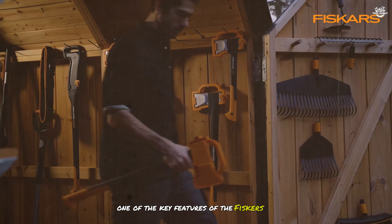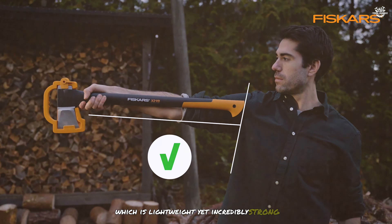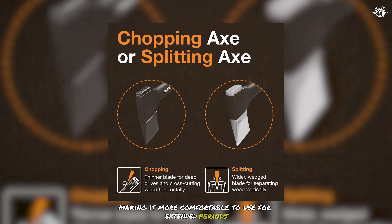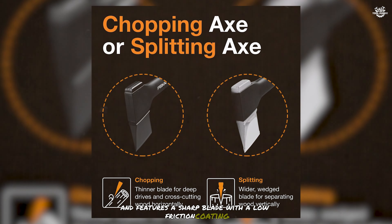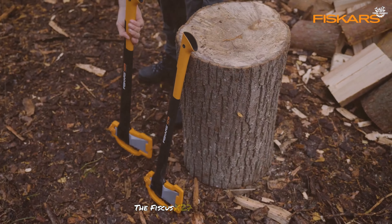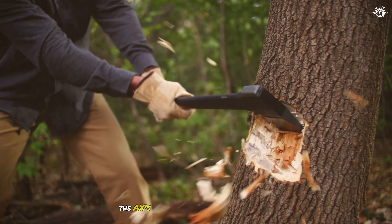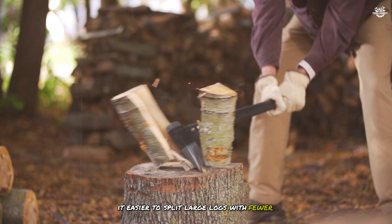One of the key features of the Fisker's X27 is its fibre-comp handle, which is lightweight yet incredibly strong. The handle is designed to absorb shock and reduce strain on your hands and arms, making it more comfortable to use for extended periods. The axe head is made from forged steel and features a sharp blade with a low-friction coating, which helps it penetrate wood more easily and reduces sticking. The Fisker's X27 is known for its exceptional balance and power-to-weight ratio, which allows you to deliver powerful swings with less effort. The axe's long handle provides maximum leverage, making it easier to split large logs with fewer strikes.